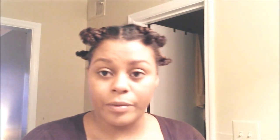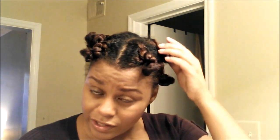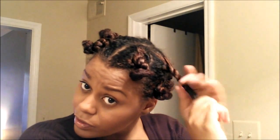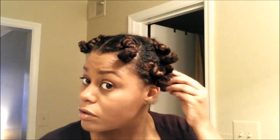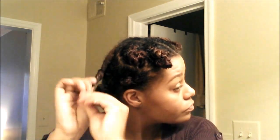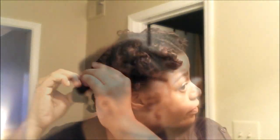Good morning guys, it's Sunday morning. I am about to take down my bantu knots. I already undid the bobby pins, but my hair doesn't feel as moisturized as I hoped, so I'm going to take some of the curling cream and kind of just twist it on. I'm going to put a little bit of the curling custard on the ends of each little section piece. You can see it's shiny.